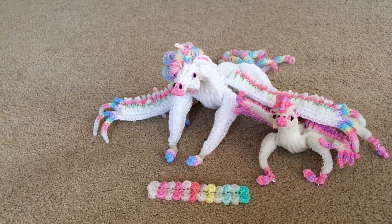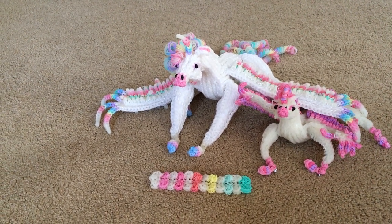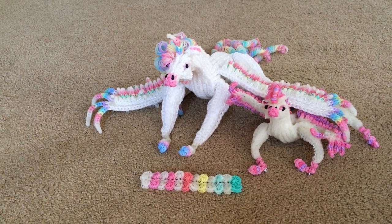Hello everyone, it's Ashlyn's Rainbow Room here. Today I'll be showing you the adult pegasus that I made. Yay!